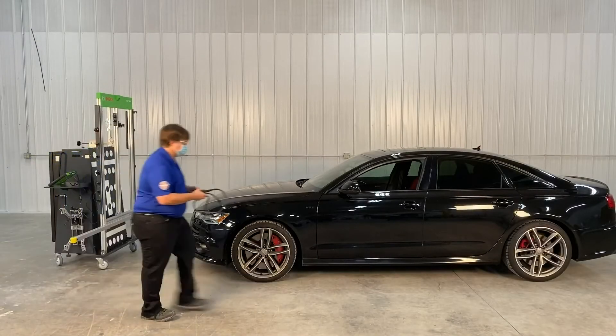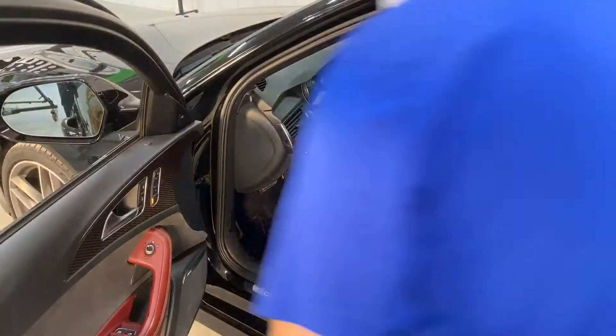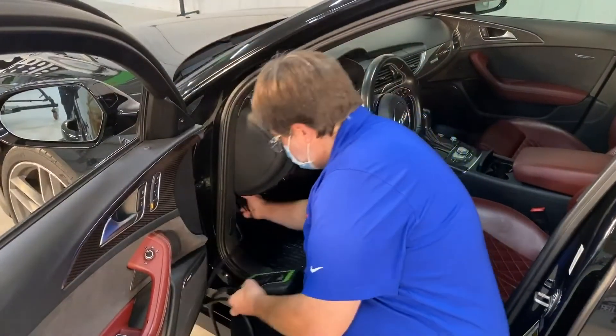Welcome to the DAS 3000 camera calibration video. In this video, we will show you how to calibrate the front facing camera.